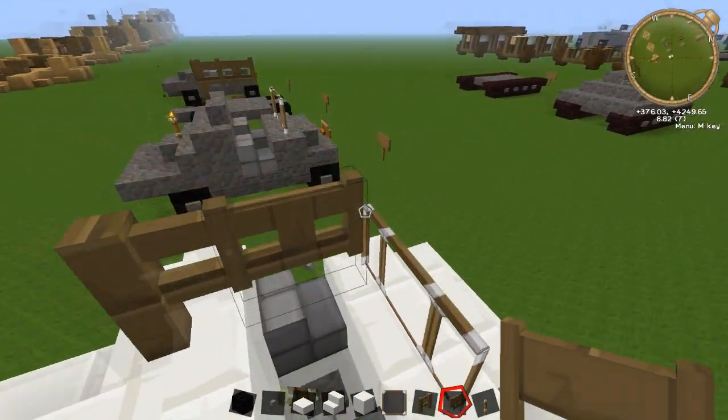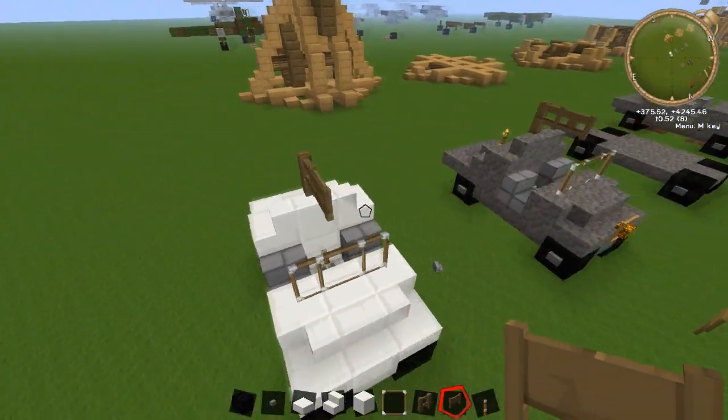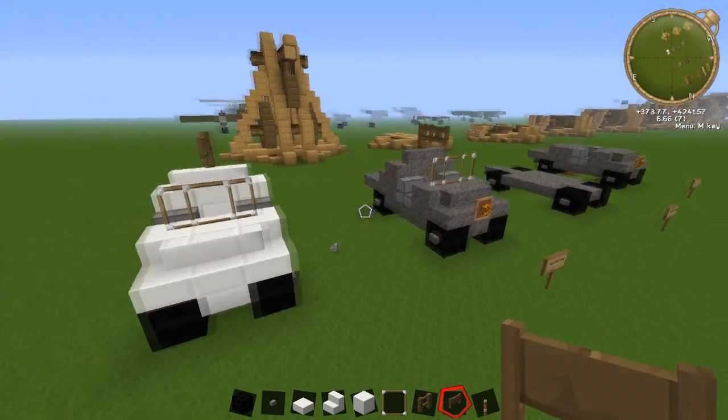It's quite a nice little small vehicle. Hopefully you guys enjoyed this tutorial. If you did, make sure you comment, like, and subscribe, and I'll see you guys on the next one.